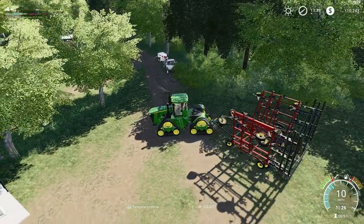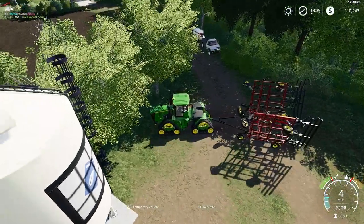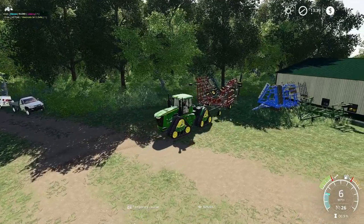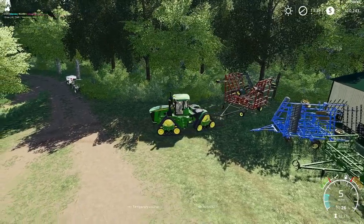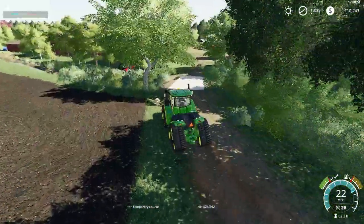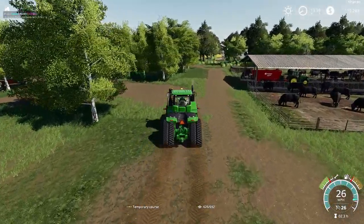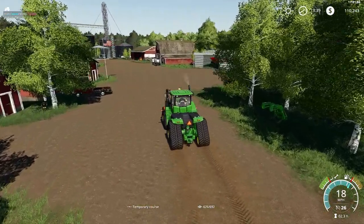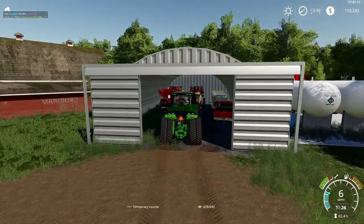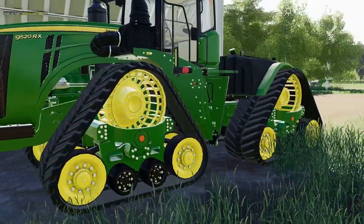Park it over here in the corner — nice little mold-out area. There we go. Take this 9RX back to the shed — not back to the dealer. I'll probably park it right over here. Shut it down. Man, that's a good-looking tractor. Very pretty.